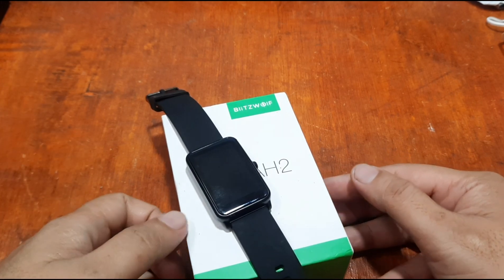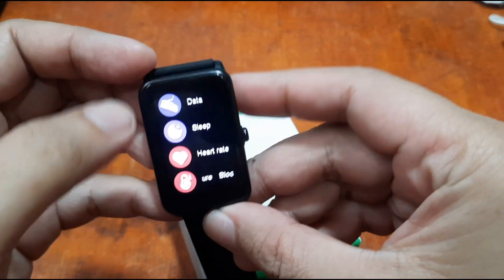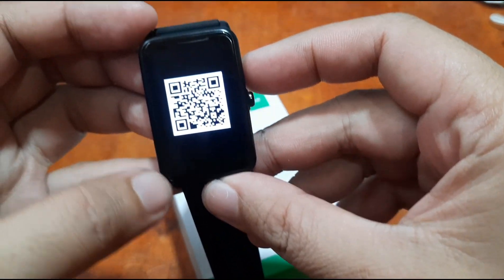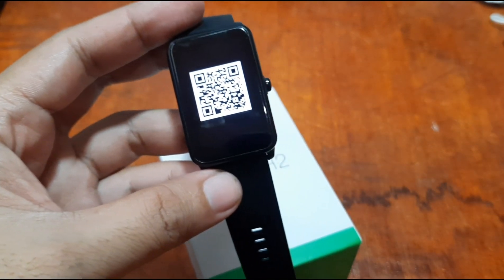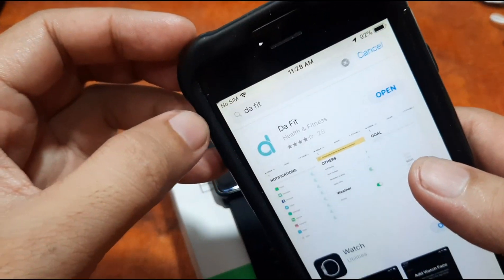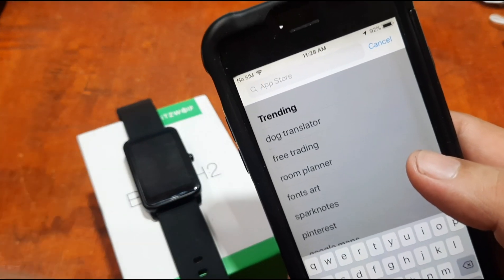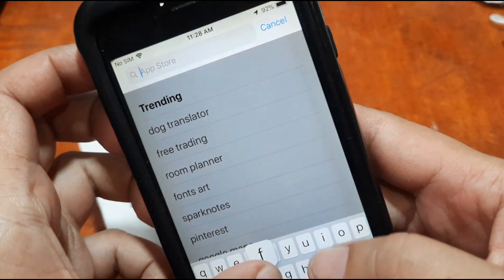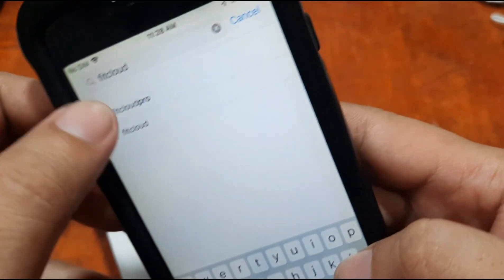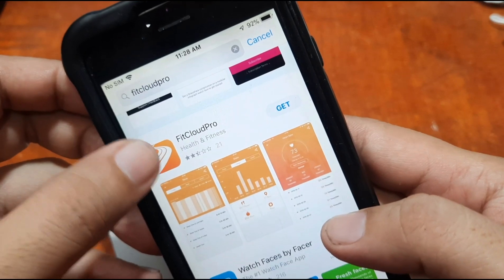We have the smartwatch here. Let's check for the QR code — it's available in the settings. We can scan the QR code of the app or just search it in the App Store. This tutorial is for the iOS platform, covering the installation of the support app. The support app for this smartwatch is FitCloud Pro.